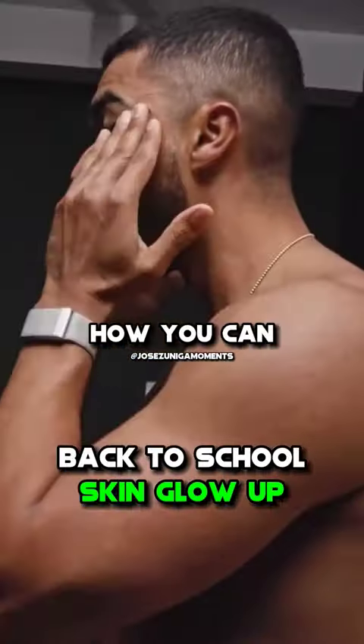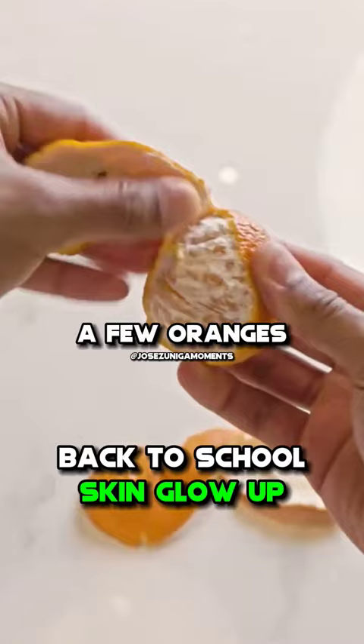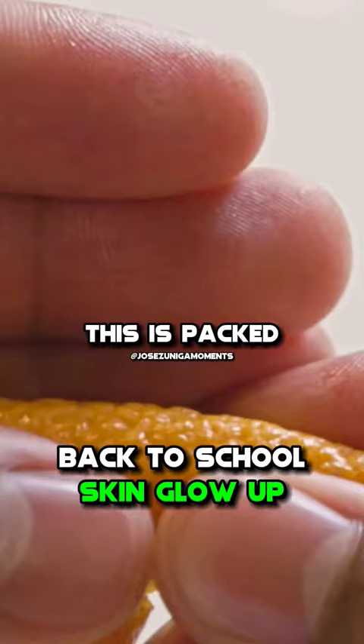I'm going to show you how you can fix your skin color using orange peel. Start by peeling a few oranges, then grab one of those orange peels and fold it. You'll notice a mist being released — this is packed with antioxidants.